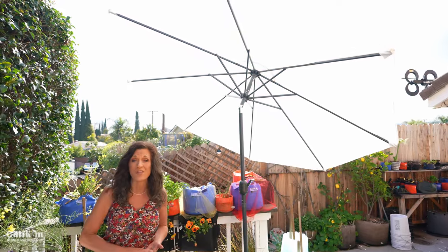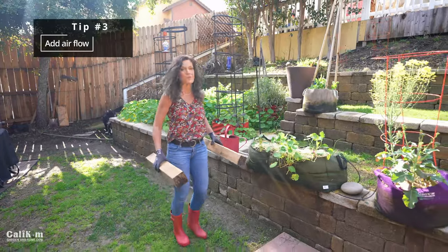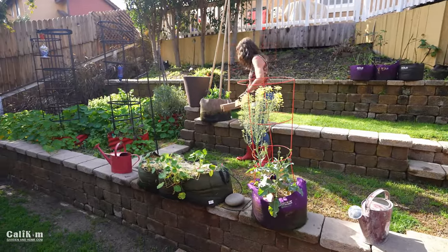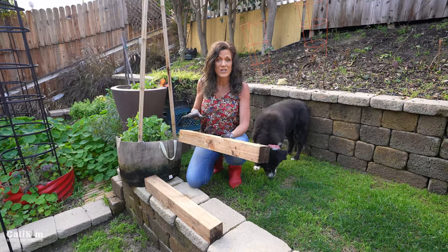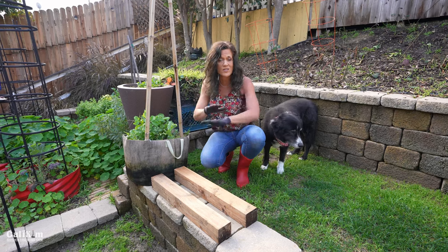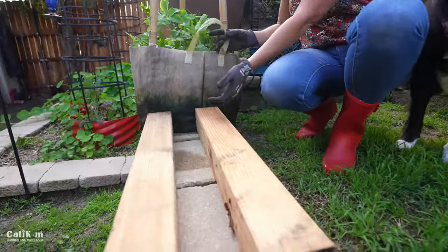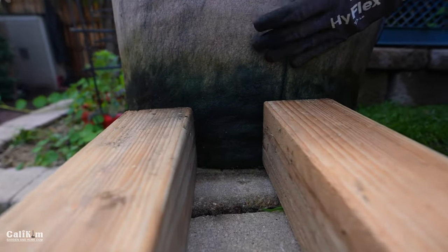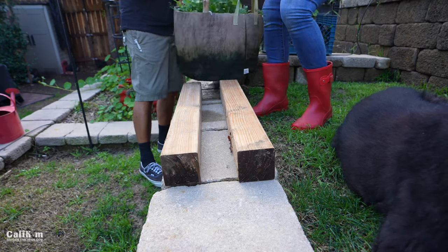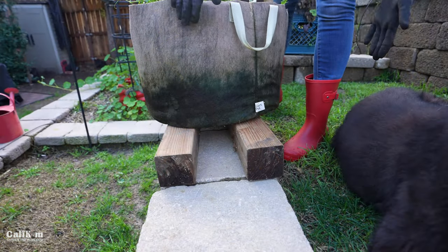The third thing you can do when your containers get oversaturated is to add some airflow. Look around your garden for materials that can raise your pots up — I've got two blocks of wood here, but you can use bricks or plant elevator stands, whatever you've got. Basically, this provides airflow under the pot for better drainage. Smart pots already have really good drainage, but lifting them higher will help dry out the soil and provide a lot more airflow to the plants.